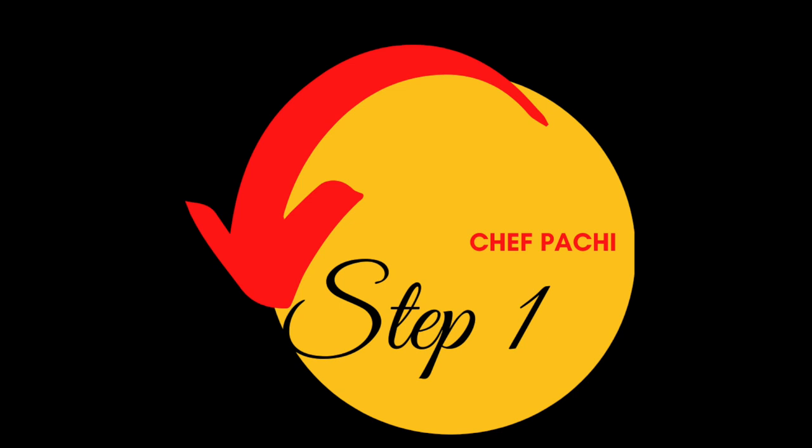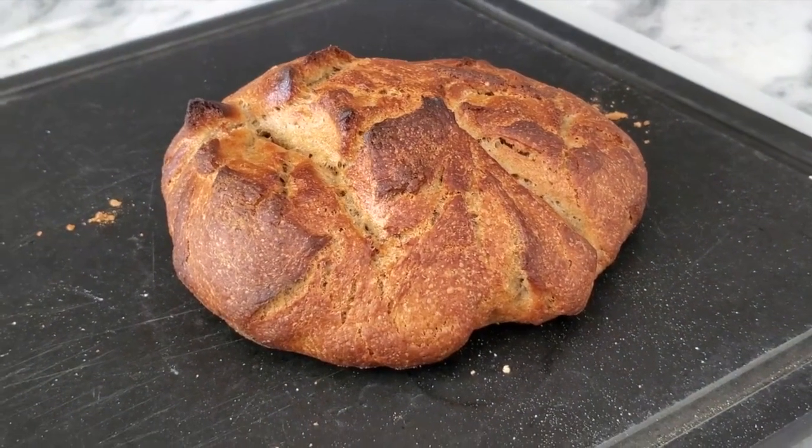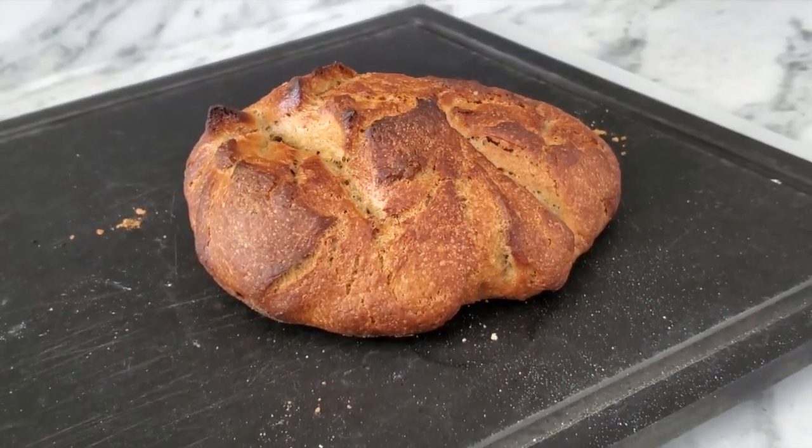So the first thing we need is a round piece of bread — it can be any bread you want. Then we're gonna make a couple of sauces.